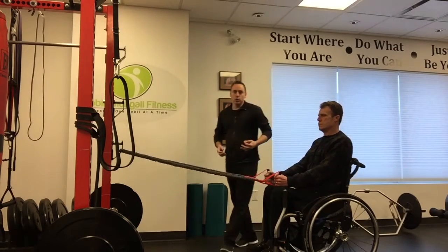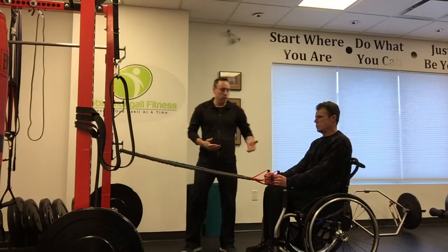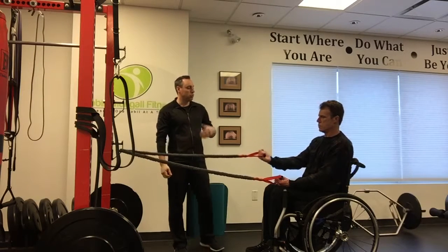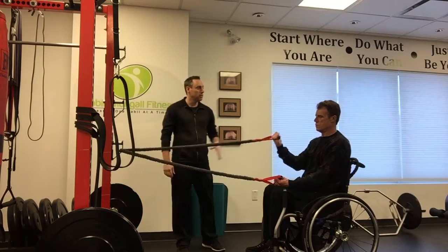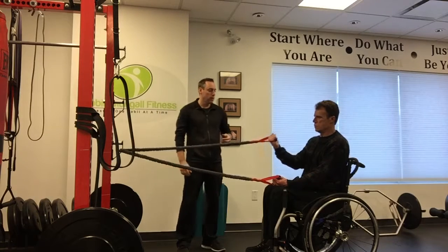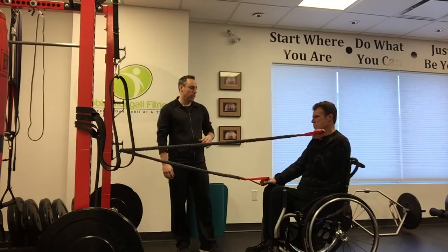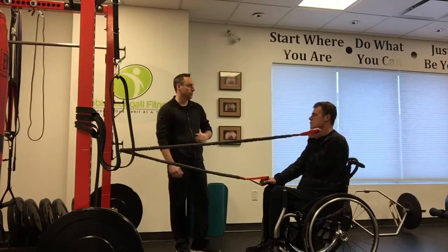The second exercise is the band curl. We can stay in the same position. We'll do one arm at a time to make sure we're stable. We want to do up to 12 repetitions for the rows and 12 repetitions of this exercise — two to three sets of 12 repetitions per exercise. That's a really good way to maintain and even build strength and performance. That's the resistance band curl.